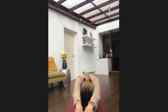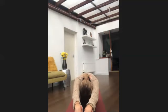Fold forward and hold onto your toes if you like — bend your knees to do that. Just imagine you're breathing into the back of your body. Relax your jaw and shoulders.